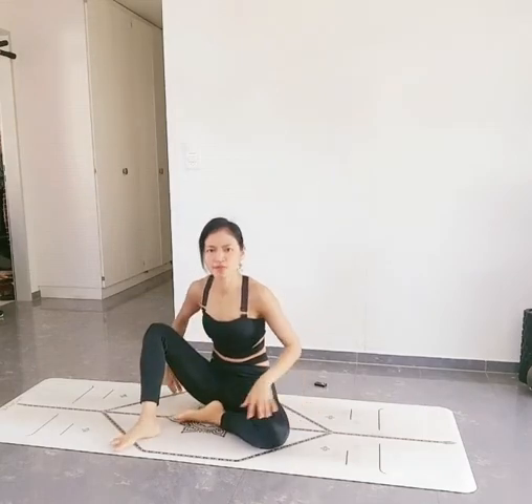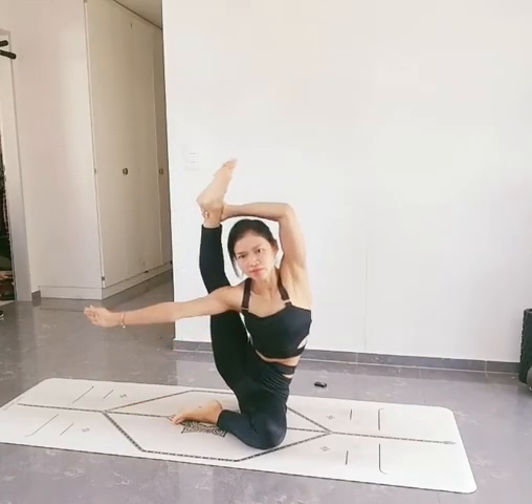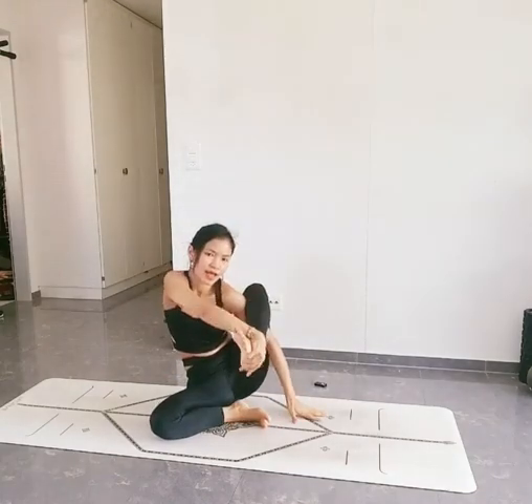Start with sitting here, bend your knees, and put your right knee and lift it up. And change to the other side. Put it here and lift your hip.